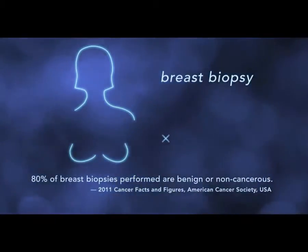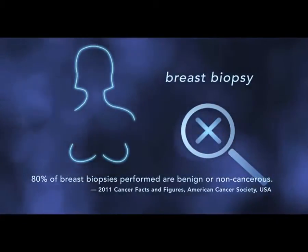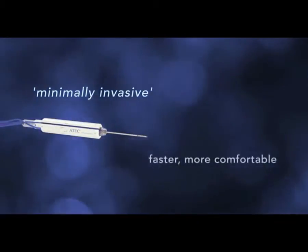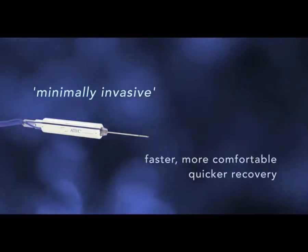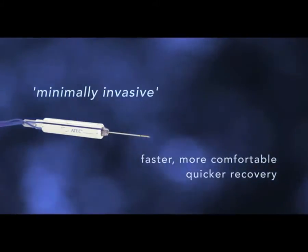That means we take a sample of breast tissue, which is then studied in a pathology lab. Today, we have minimally invasive methods for sampling the tissue. That means we use a needle to take the sample with an imaging system for guidance. It's faster and more comfortable than open surgery, and your recovery time is much quicker.